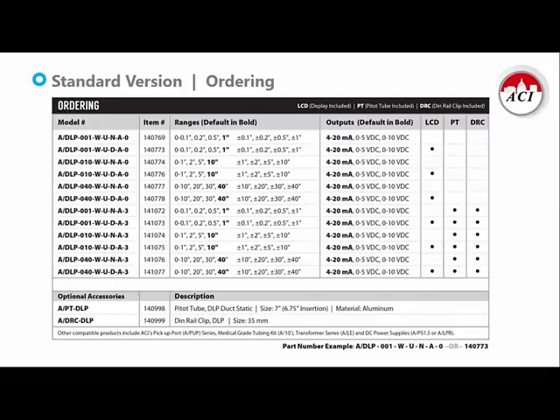Here's the ordering chart for the standard version of the DLP. There are three pressure range categories: low pressure, mid pressure, and high pressure. Low pressure features ranges from a tenth of an inch of water column up to one inch, with corresponding bidirectional ranges. Mid pressure gets you zero to one inch up to zero to ten inches. High pressure gets you zero to ten inches up to zero to forty inches. On the right-hand side, you can choose options such as the LCD display, the integrated pitot tube, or the spring-loaded DIN rail clip.